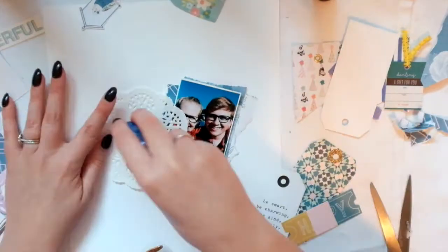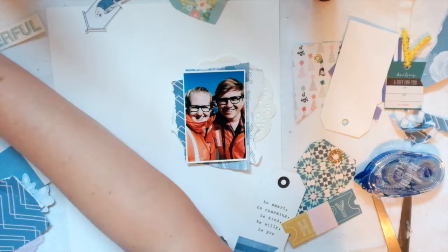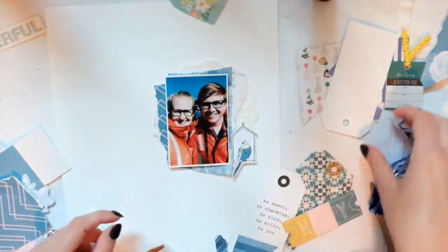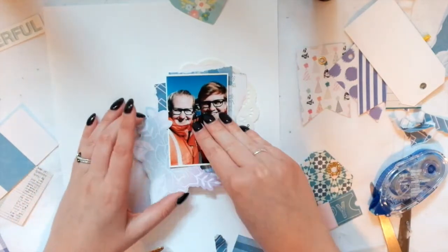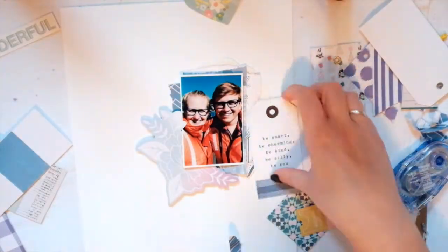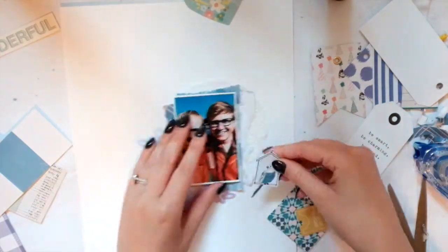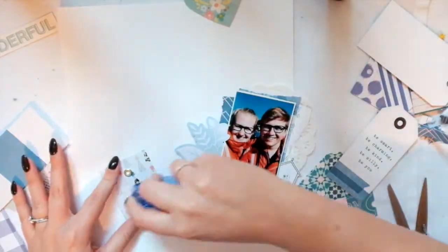I ripped some of these papers and I put chipboard on the back of the photo so that it would stand out a little bit. And of course a doily. This flower is from my stash — I don't remember where it's from. I know a pen pal gave it to me but I don't know who, so I'm sorry.